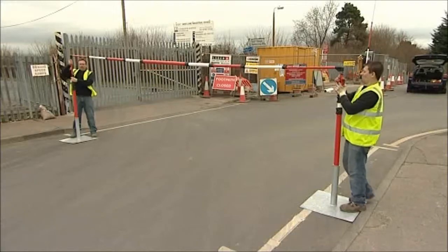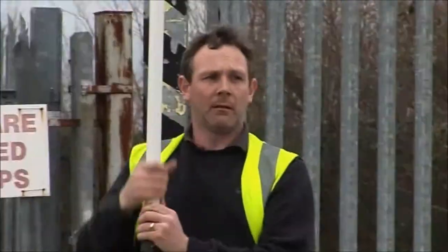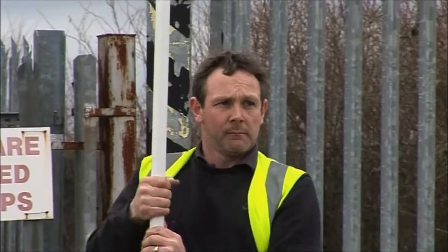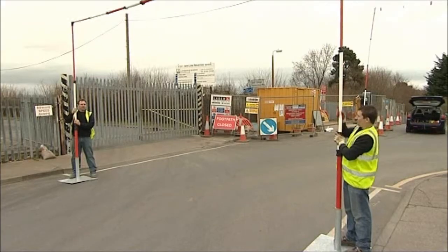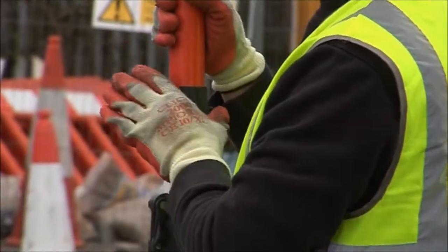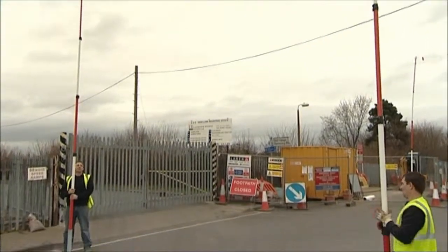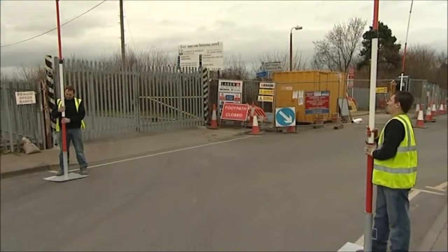Goalposts are extended to full carriageway clearance height by simply unlocking, extending and then re-locking each telescopic post. This is a fast and easy operation which can be carried out by one person if required.